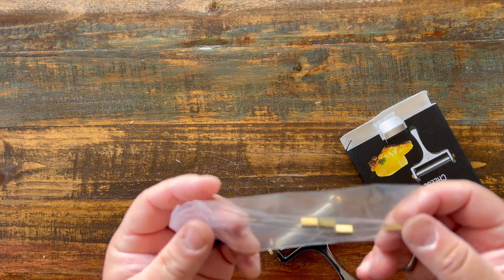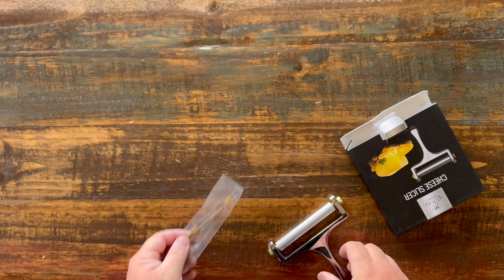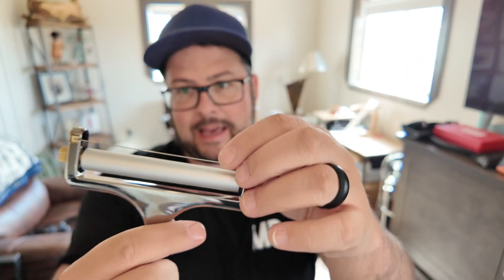This is such an easy way to do it. It does come with some extra little wires in case you break one or you just feel like you need another one, so you can easily replace those right in there.